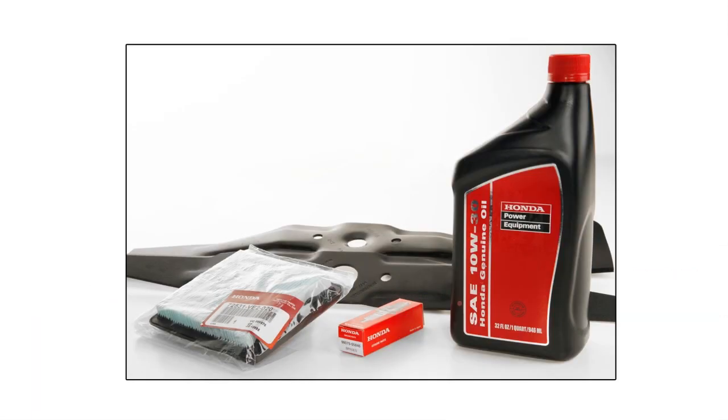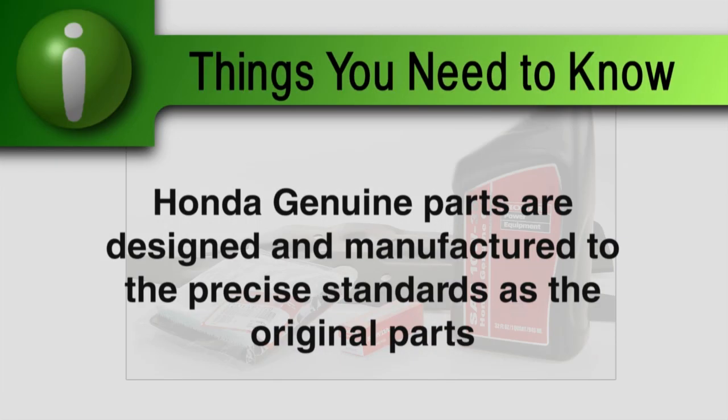Honda always recommends using Honda Genuine Parts when performing any maintenance on your lawn mower. Honda Genuine Parts are designed and manufactured to the precise standards as the original parts.